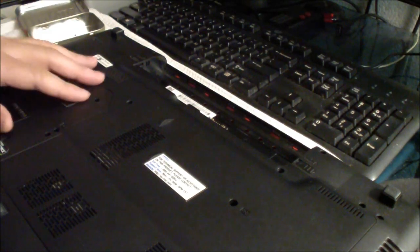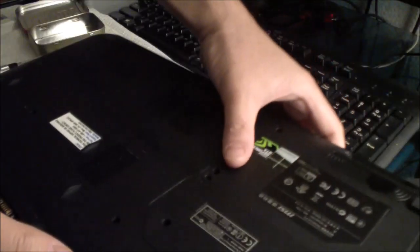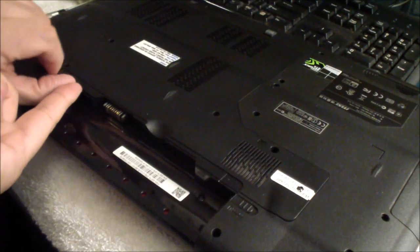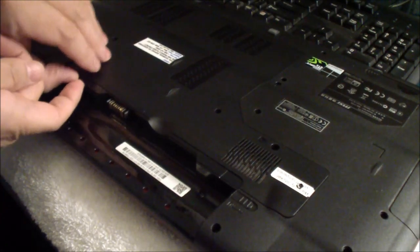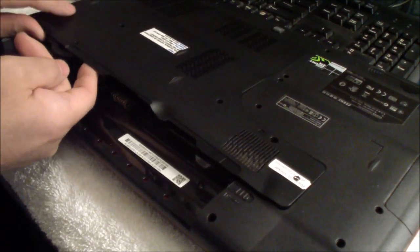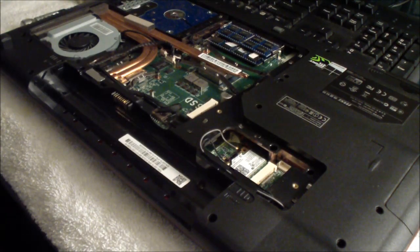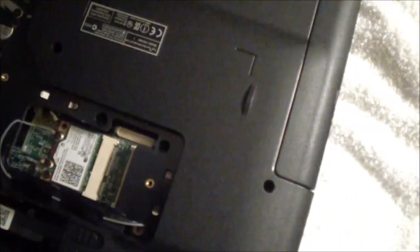That's loose now — let's remove the cover. To remove the cover, you just lift up here, it comes up just like that. Just gently lift it up and it just comes out. Now I'm going to put the SSD in. There are two SSD slots — the first one is right there.